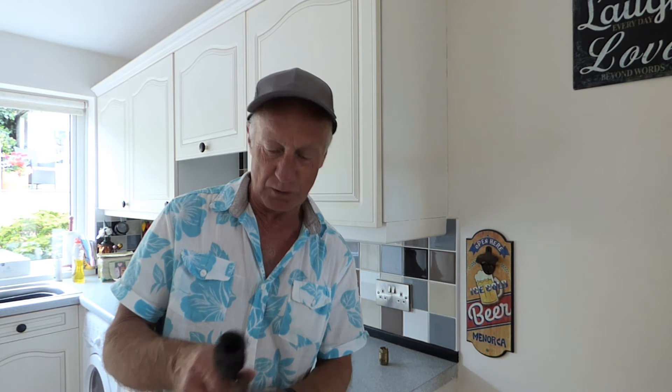Hi everyone, it seems we're back on the thorny subject of airlocks again. A lot of you seem to be suffering from this problem and how to cure it is what you all want to know.